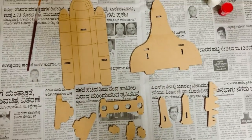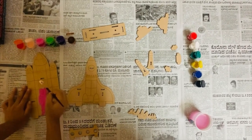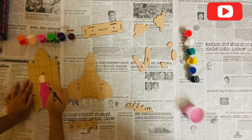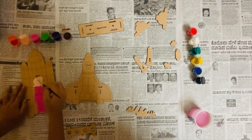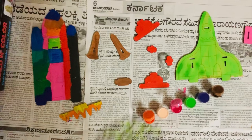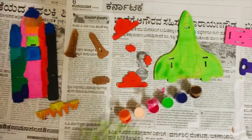I put everything on a newspaper so that my daughter can start the painting. She went a little crazy on the first piece but later decided to go with one color for the rest of the pieces. This is how everything looked after the painting was done.